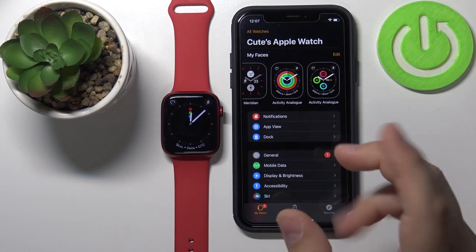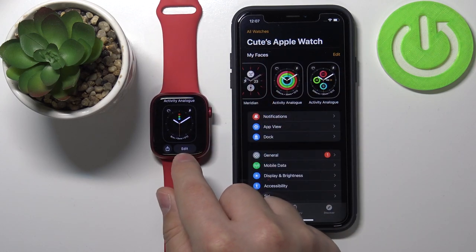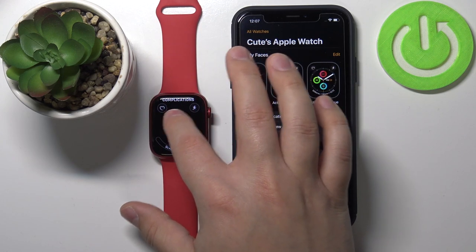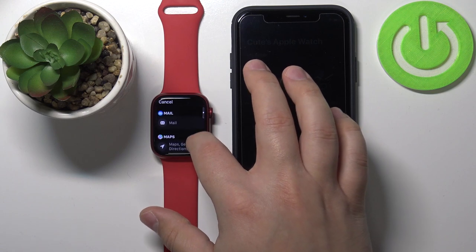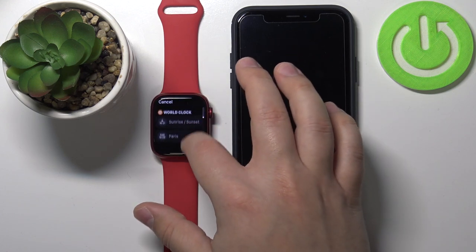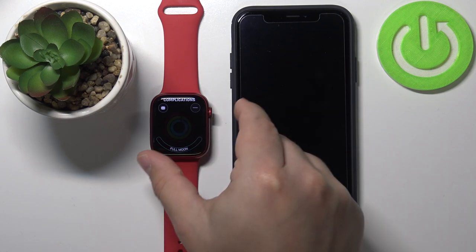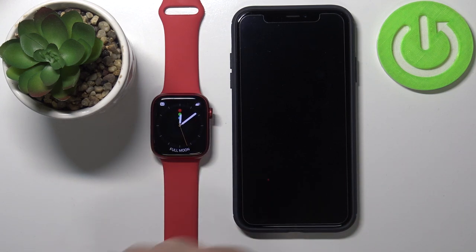We can also customize the watch faces. For example, we can open the watch face menu on our watch and here we have an 'Edit' button — if you tap on it you will enter edit mode and here we can customize our watch face. We can change the widgets and complications. Tap on one at the inner corner and you can select the widget you want. For example, let's select one — tap on something like 'Conditions' and then at the bottom tap and select something like 'Astronomy' like this. Once you're done, press the crown button to go back, then tap on the watch face to apply it.